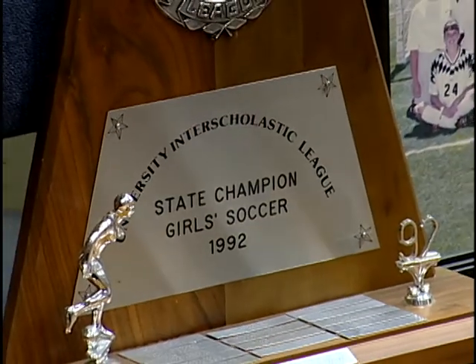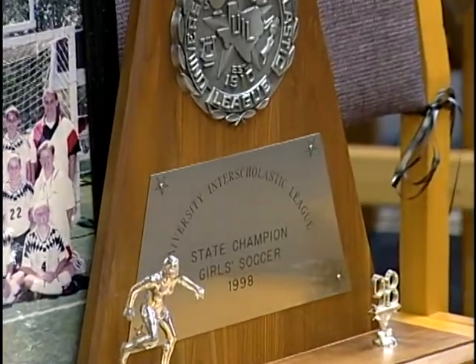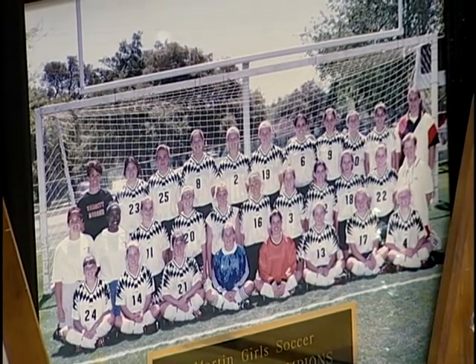Our last story is about a coaching milestone. Girls soccer coach Ruth Knight celebrated her 500th win this past spring season, and Martin High School threw her a celebratory party. With about 20 to 26 games per season, a coach would need to win every game for almost 20 years to reach 500 wins. Ruth has managed to do that in 30 years. Her win-loss record is incredible — 500 wins and 186 losses.